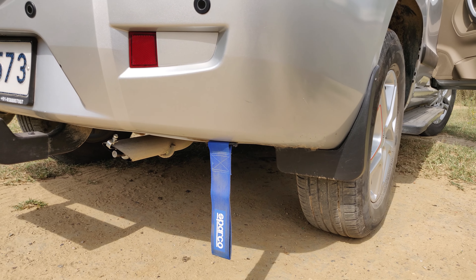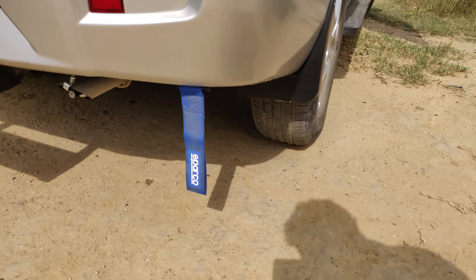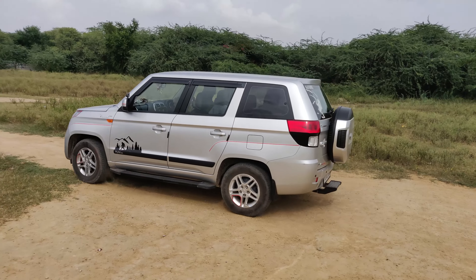Look at this — there is a lot of dirt. There is a lot of good effect, but if we start, let's keep it open.